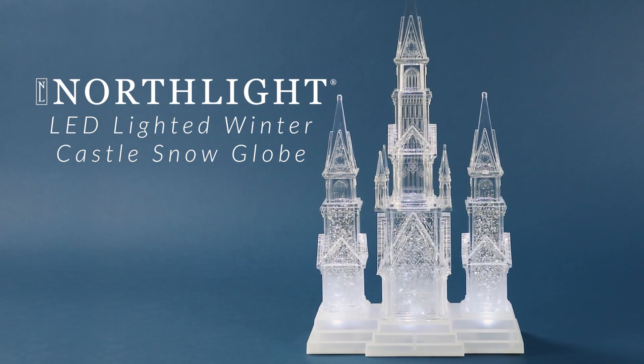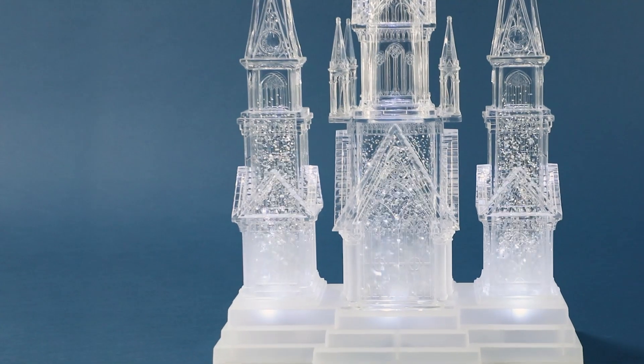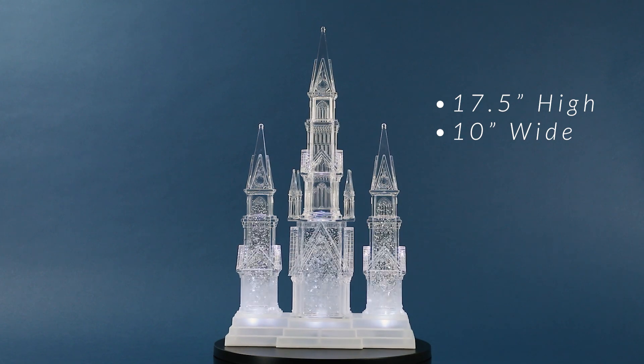Create a magical winter wonderland in your home with this pre-lit tabletop decoration. This enchanting decoration features a huge, beautifully crafted castle, lighted with pure white LED lights. Small motors continuously swirl the silver glitter inside.